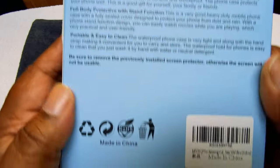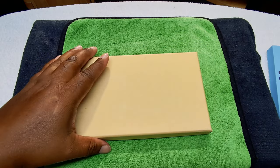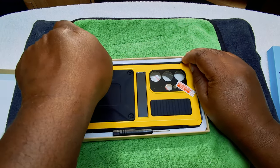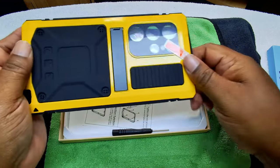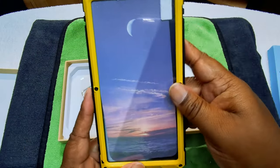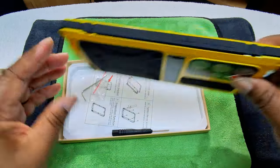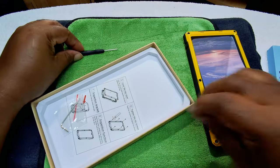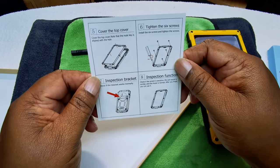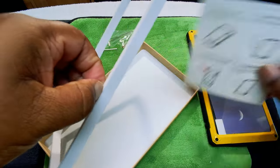Let's go ahead and open it up — unboxing life. So we open it up, that's why I called it the Cyberpunk 2077. I don't know if you can use your fingerprint on here — hopefully you can. This is how it looks. We have the tool here and we have the instructions.